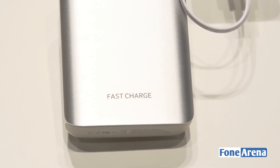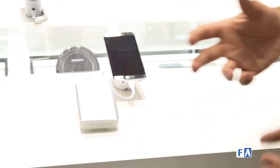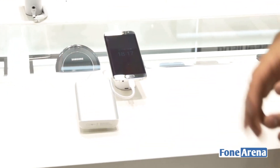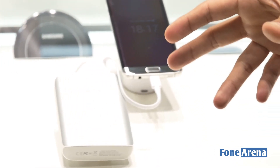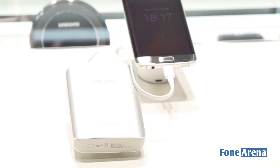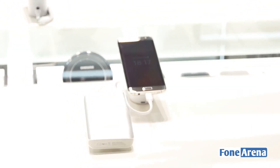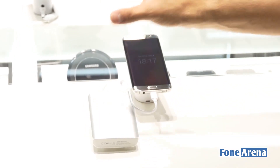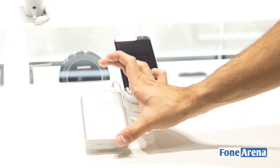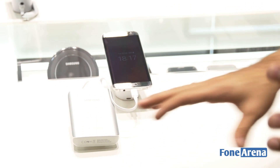Moving over to the power bank — this is a fast charge power bank with a capacity of 10,400 mAh. It's similar to the fast charge power banks Samsung launched earlier at IFA 2015, but the design is quite different. While those earlier models were more sleek with a glossy finish, this one has a soft touch matte finish and is a bit thicker but shorter with a more squarish design.